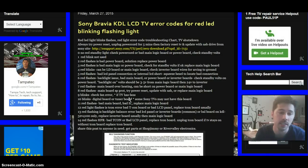Thirteen blinking lights is a backlight error, a ballast error, or bad inverter boards. In my experience, replacing the inverter boards fixes the issue. It can also be a bad main logic board, but that was less common in my experience.